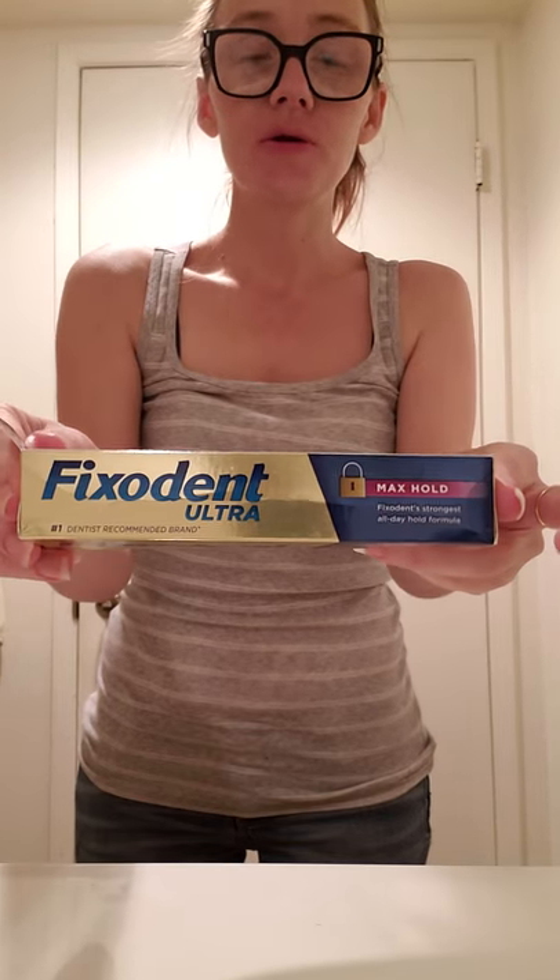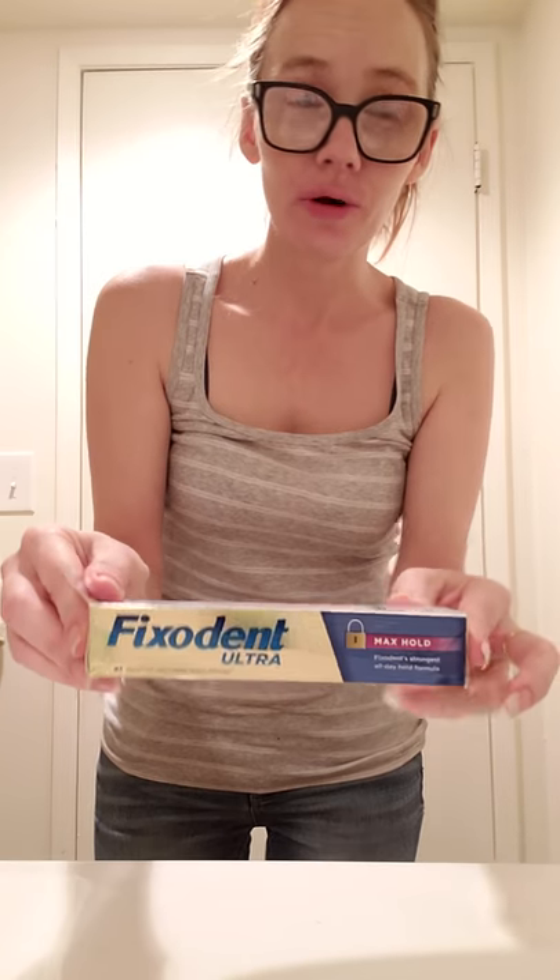There it is — I applied it here, here, and here. That crap holds really, really well. I just wanted to show everyone what I have to do to get it out. This stuff is no joke — less is more with this product. I haven't used the other products yet; I'm trying to give this a full week. I can't put them in with suction anymore — my gums have changed — but it's working great.